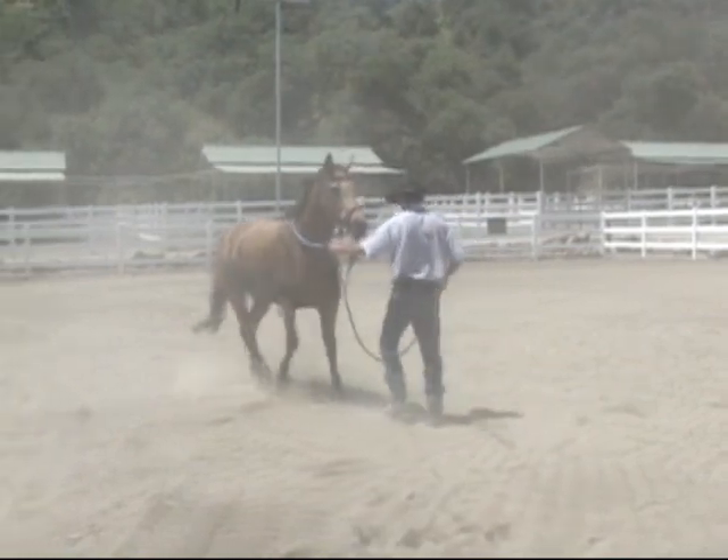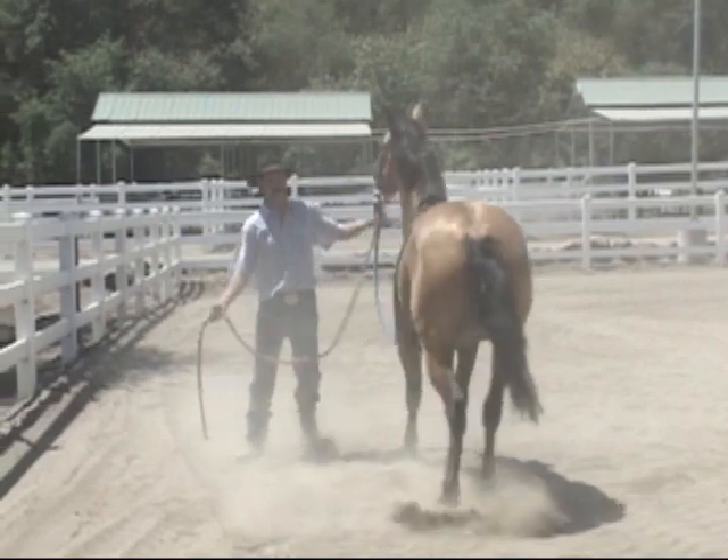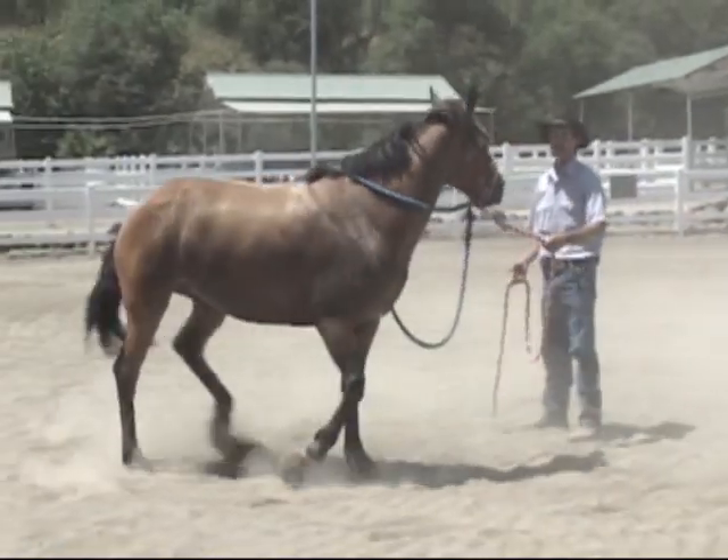I'm going to back her out here a little bit so we have some more room to work with. I'm going to keep going after that hip, and when she takes a step forward right there, then I'm going to release the pressure.